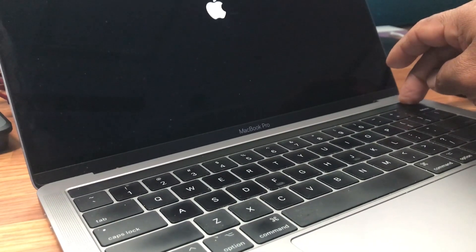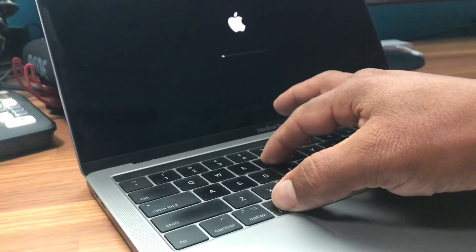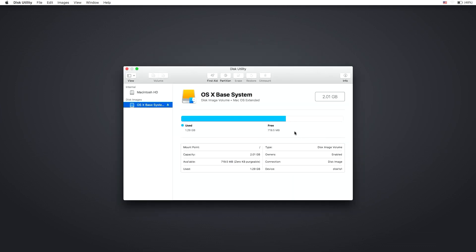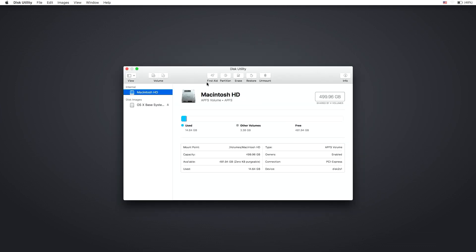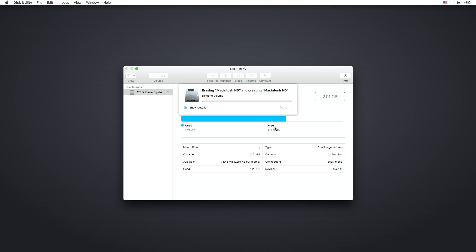The next step is to turn off your computer, and while it's turning on, press Command+R together and let it go when you see the Apple sign on the screen. This will get you to the macOS Utilities. What we need to do is go to Disk Utility and erase the drive. You'll see your Macintosh HD drive — click Erase and it will ask you for a name. Macintosh HD works perfectly, or you can change it. Set the format to APFS, which is the Apple File System. You can also choose encrypted or case-sensitive, but I usually go with the default APFS. Click Erase to erase the drive, then click Done.